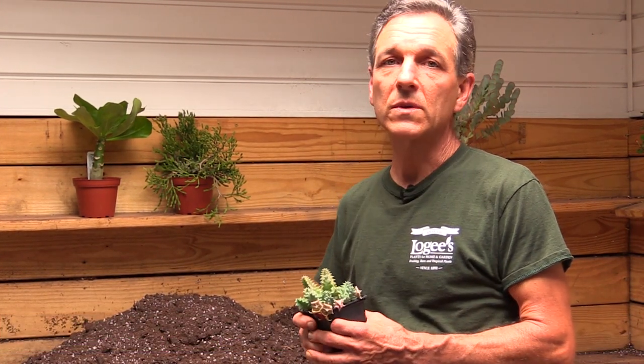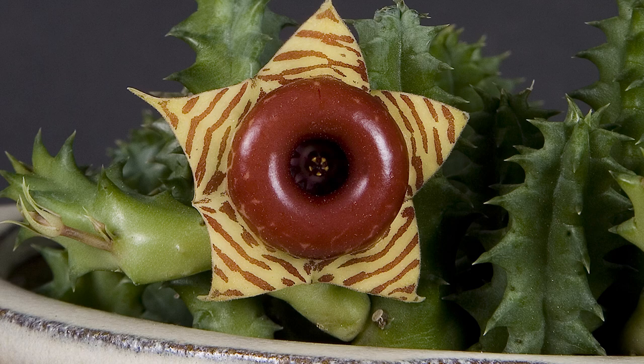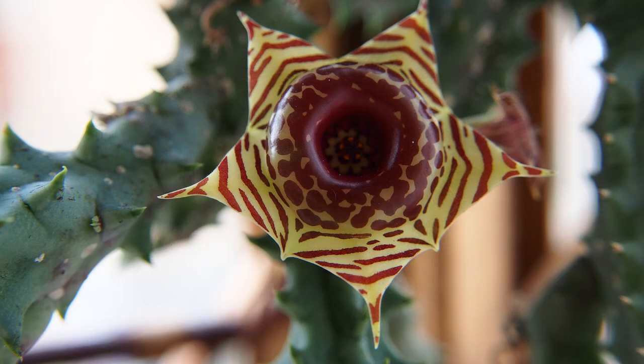Hi, my name is Byron Martin here at Logee's Greenhouses, and today we're going to be talking about one of our more unusual succulents from South Africa, Uranier sabrina. The common name is the lifesaver plant. You can see it has these most unusual flowers with a ring of lifesavers around them and some yellow markings on a star-like flower.